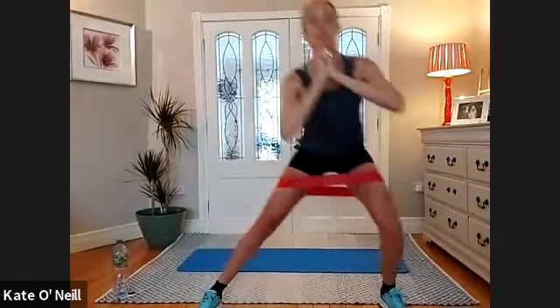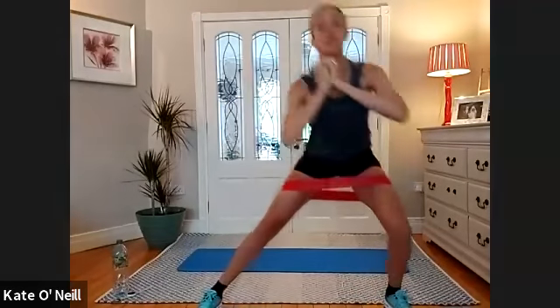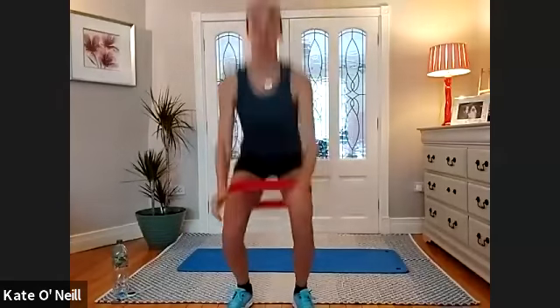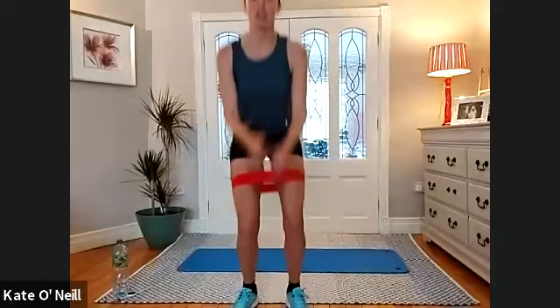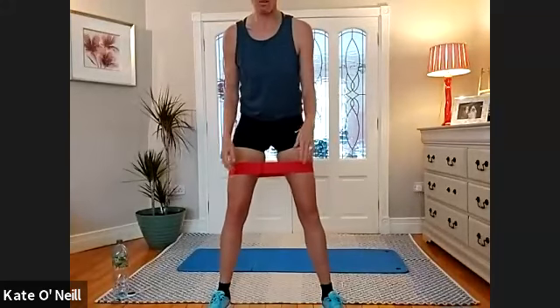Going for squat jumps now. Get your stance ready first, squat down. Ten, nine, eight, seven, six — explode up, come on — four, three, two, one. Lovely. Straight into squats, 20 reps.